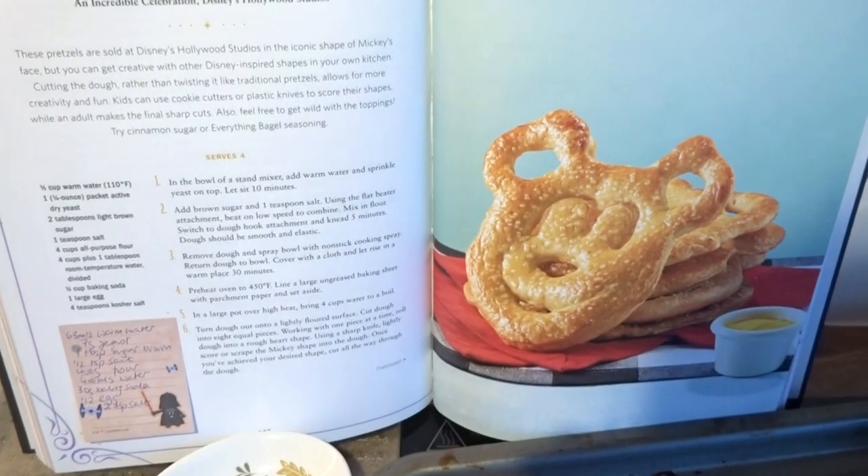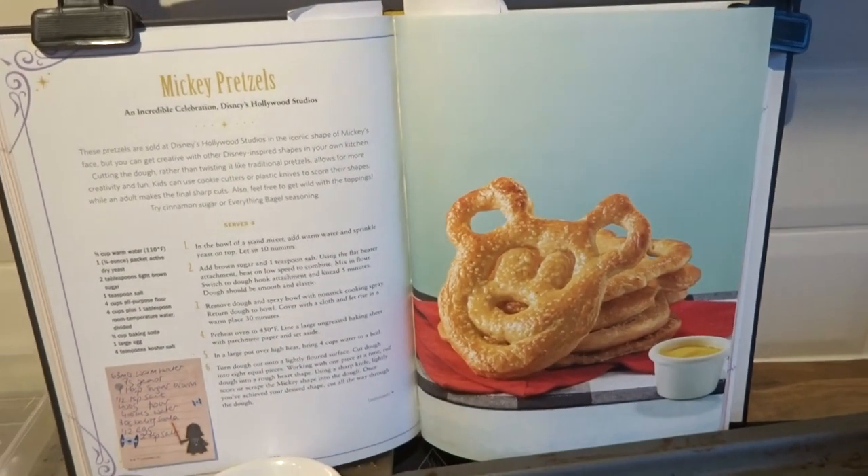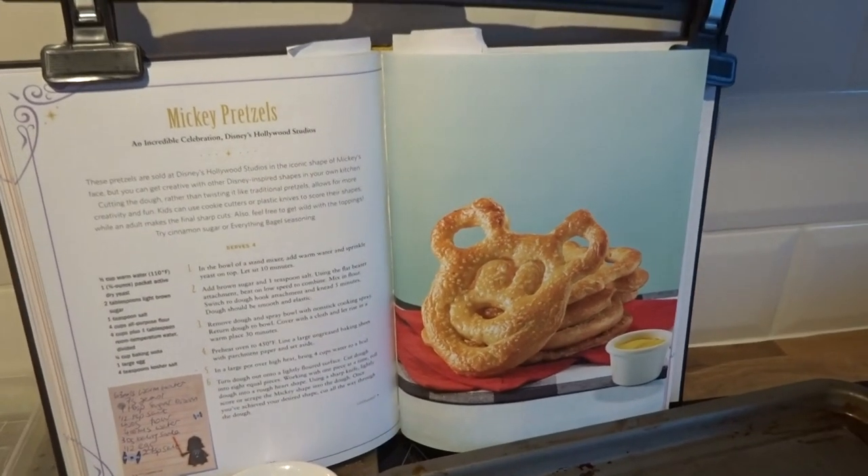This is what we're aiming for. I don't have the rock salt so we're not going to get the rock effect on the top, so that's the first misstep.